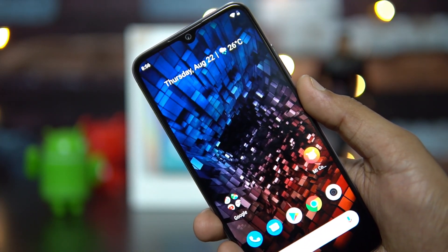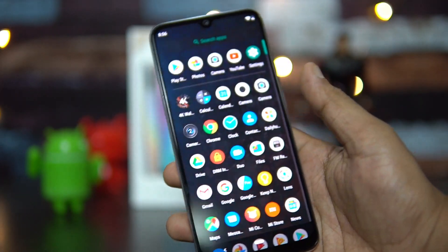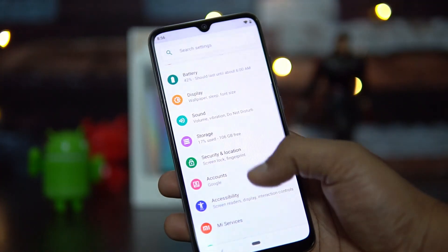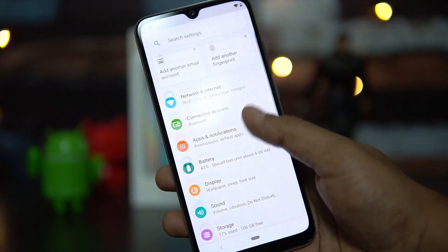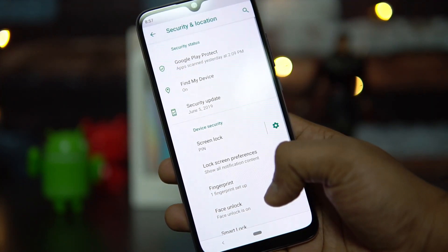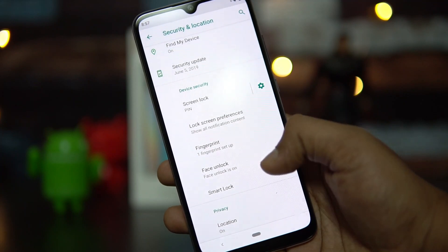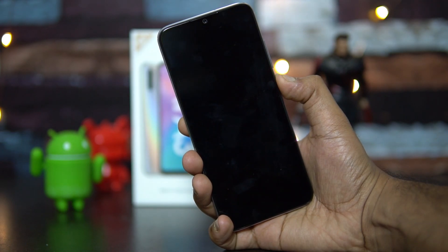We're going to talk about these two features and how the performance is. In order to set up the fingerprint scanner, all you need to do is go to the settings panel, where we have the option to set up screen lock, fingerprint scanner, and face unlock. So first let's talk about the face unlock performance.